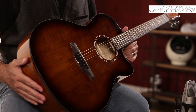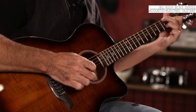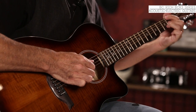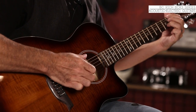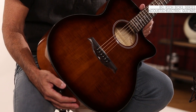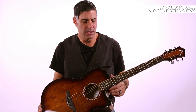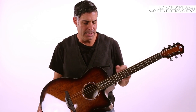The BCR3 features a rosewood bridge, rosewood fingerboard, and die-cast tuning machines for tuning stability. All BCR3 models are 20-fret instruments, also dressed with nice quality multi-layer bindings on both the neck and the body.